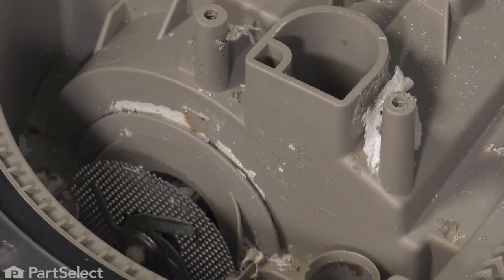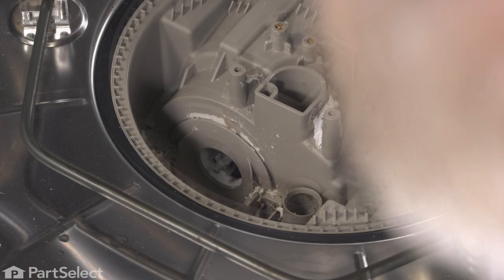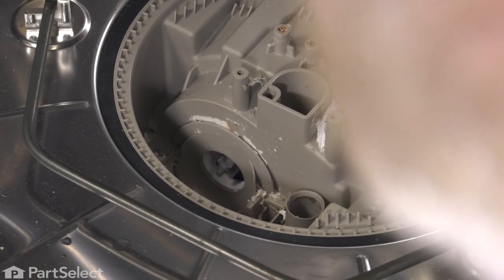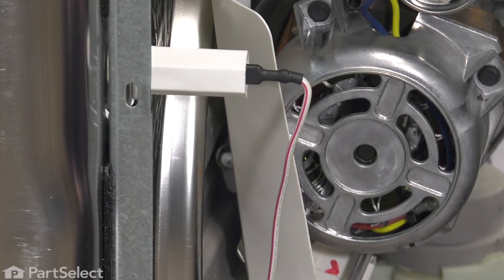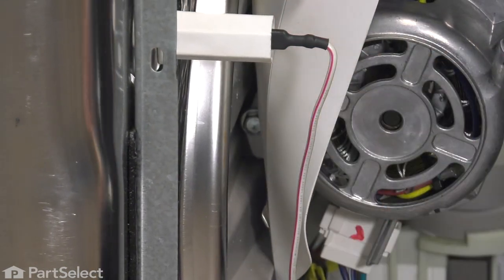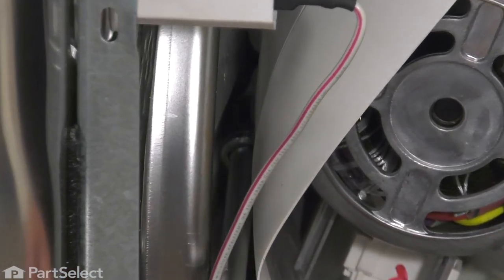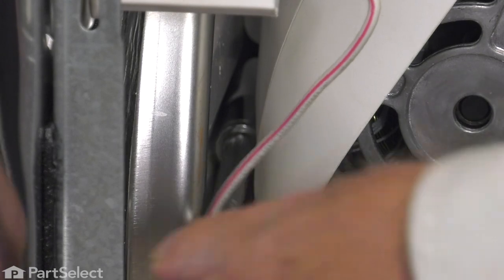We'll then lift out the chopper blade assembly. To remove it, take a flat blade screwdriver, go in between the blades and that filter screen, and pry out on those blades to disengage from the shaft, then lift that assembly out and set it aside. Now with that removed, we're going to go to the bottom of the dishwasher to remove the pump motor. We've laid the dishwasher on its right side. We need to remove the retaining bolt for that motor assembly, which is located above the shield up tight to the bottom of the tub. Using a three-eighths socket with an extension, we'll reach in and access that bolt and loosen it.